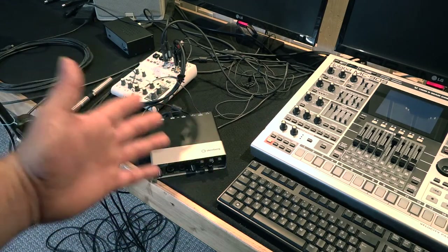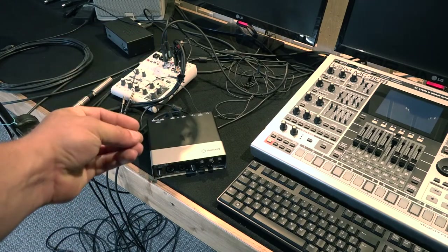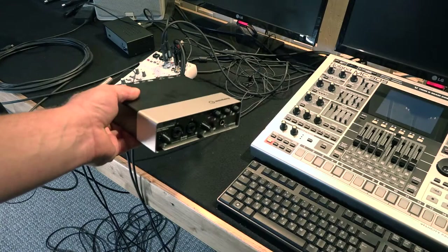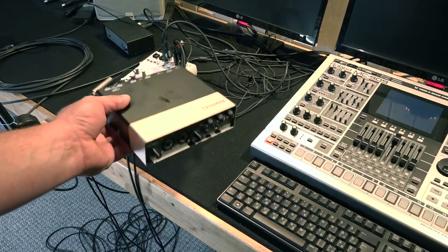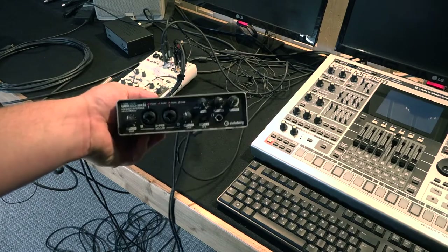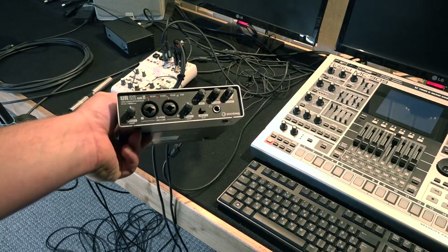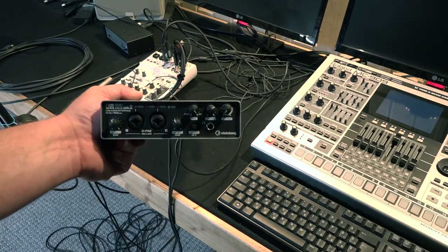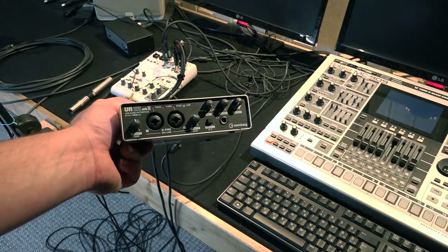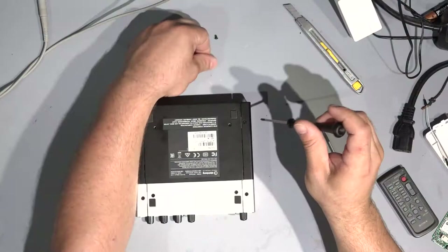What the heck is going on here? You lost your mind, you lost your professionality. So now I will take this interface back to my electronic lab and we will see what kind of hack we can do with this live input monitoring to make sure we get back everything in stereo.